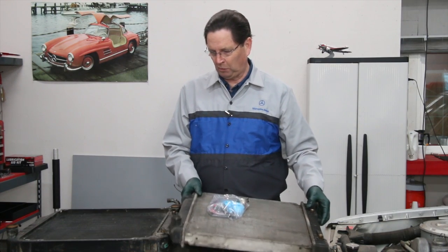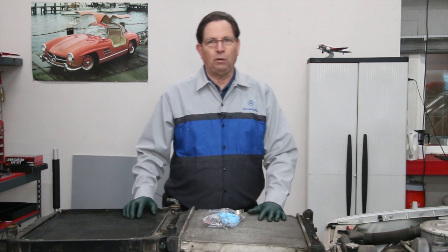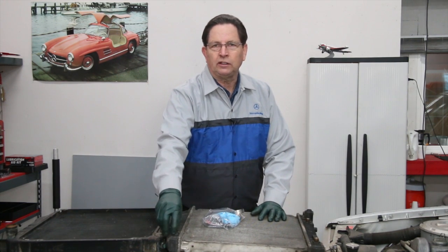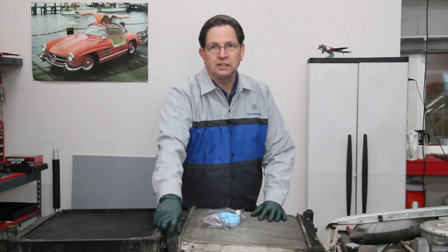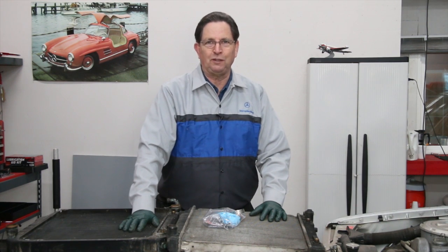This reduced weight and probably reduced cost as well, but over the years I've seen quite a number of failures with this upper radiator neck. When this breaks off while you're driving and you don't catch it, you're not watching your engine temperature gauge, your engine overheats and you can destroy the engine — and this has happened to quite a few people.